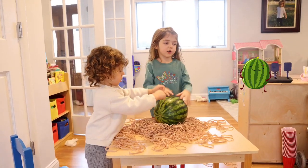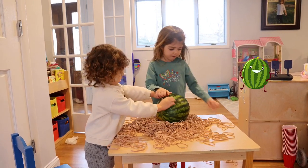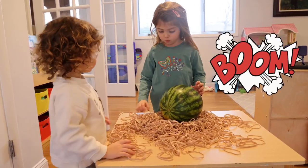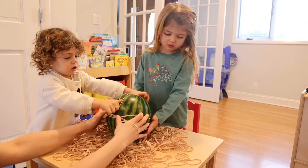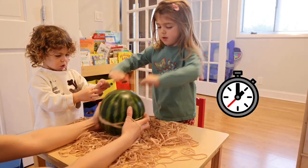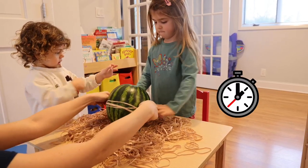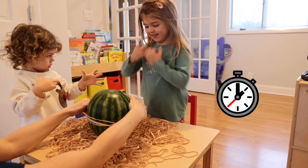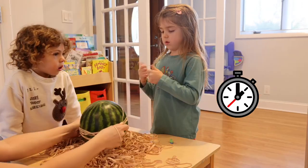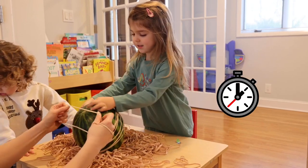Hi guys, today we are going to do a full experiment with watermelon. We are going to put rubber bands on the watermelon, and then the watermelon is going to explode. We need a lot of rubber bands, and then the watermelon is going to explode.